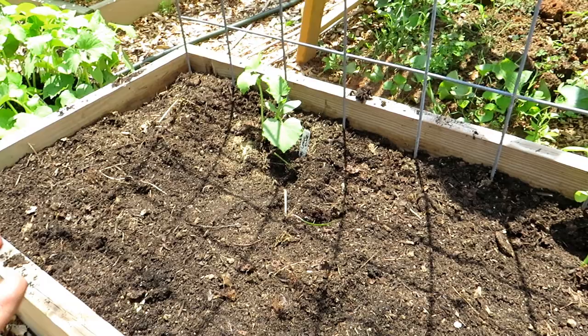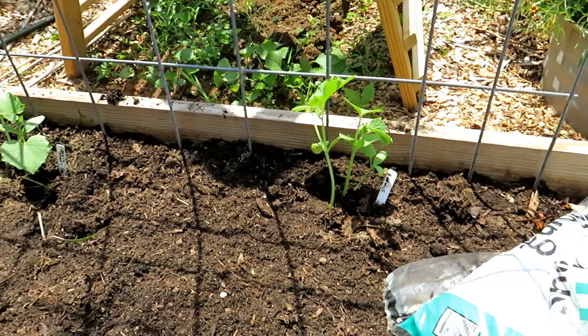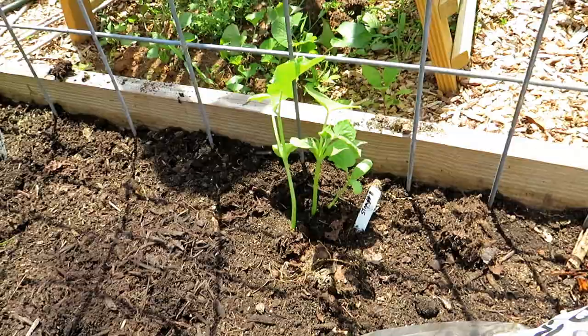I'm in Maryland Zone 7. My heavy frost really won't come until later October and it seems to be going later and later every season. You need about 60 days of warm weather before frost, and you can get in your cucumber, squash, zucchini, pole beans — a lot of your summer crops. If your garden is beat up, get rid of those plants and put in some new ones.